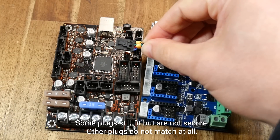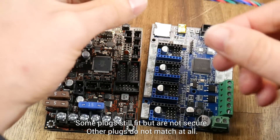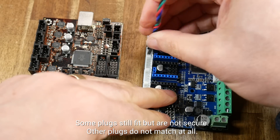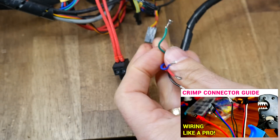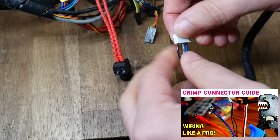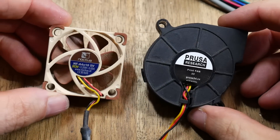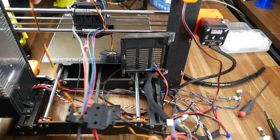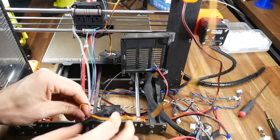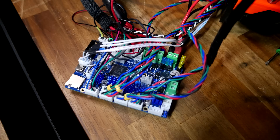That brings us to the original Prusa wiring loom, which uses Molex connectors, whereas the Fly boards use JST, just like other Chinese mainboards, and that means they're incompatible. That left me with no choice but to cut off and crimp on all new pins to go into JST connectors, and for this many wires, that ended up being quite a job. Prusa also uses 5V fans, again incompatible with the board, so I had to partially disassemble the machine to remove those and replace them with 24V versions. I took my time and referenced the Mark III assembly instructions.